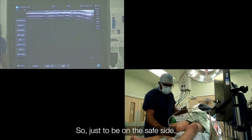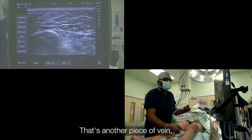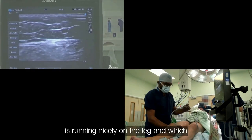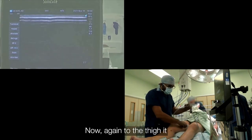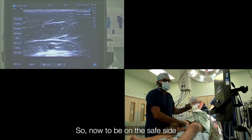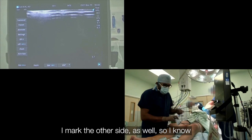Just to be on the safe side, a quick glance on the other leg. That's the other piece of vein, which is going in here. It's again a clean vein, running nicely on the leg, which is not as deep as the last one. Going deeper toward the thigh — very, very good vein. So to be on the safe side, I mark the other side as well.